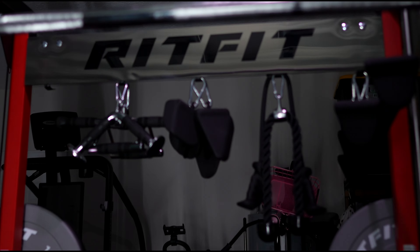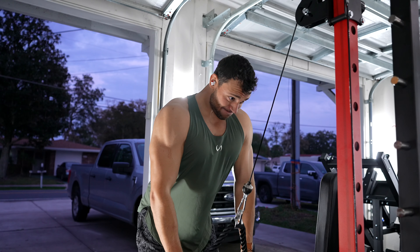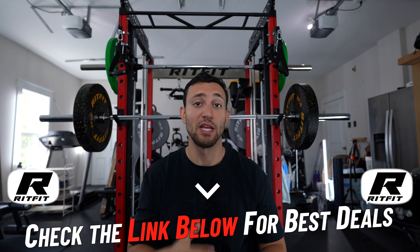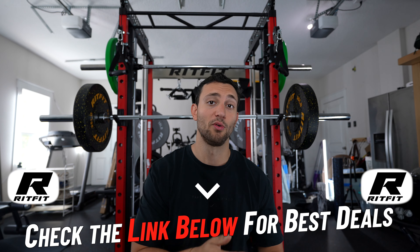Here it is right behind me. I've had this thing for about three weeks now, using it every single day — I have not been to my commercial gym in three weeks. So I feel like I have a really good understanding of the pros, the cons, and overall thoughts on the machine. By the way, RipFit did send this out for me to review, which won't change my opinion, but it also means I'm able to offer a discount code — there's a link down below that'll save you money off your order.